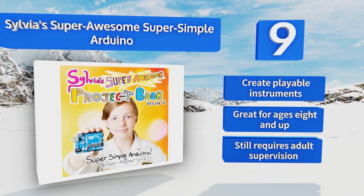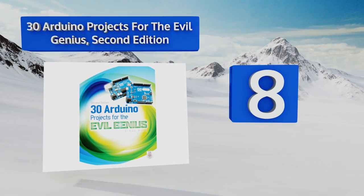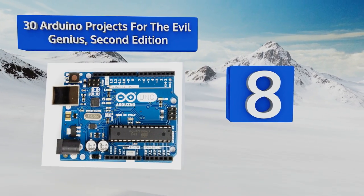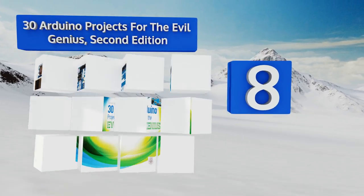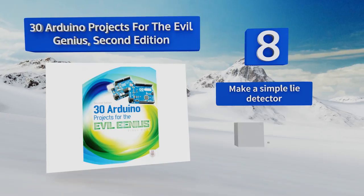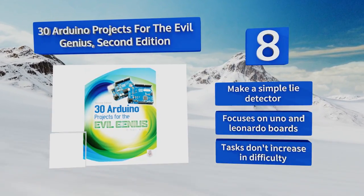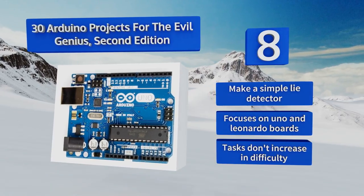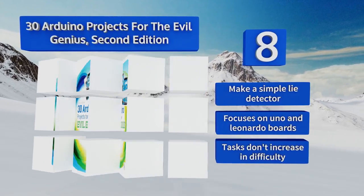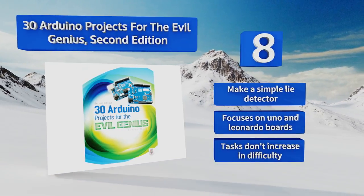Coming in at number 8 on our list, as long as you're a bit on the morally flexible side, you can have a lot of fun with the creations housed in Simon Monk's 30 Arduino Projects for the Evil Genius, 2nd Edition. Some of the builds are less nefarious, like a light tail with seasonal affective disorder. It shows you how to make a simple lie detector and focuses on Uno and Leonardo boards. However, the tasks don't increase in difficulty.